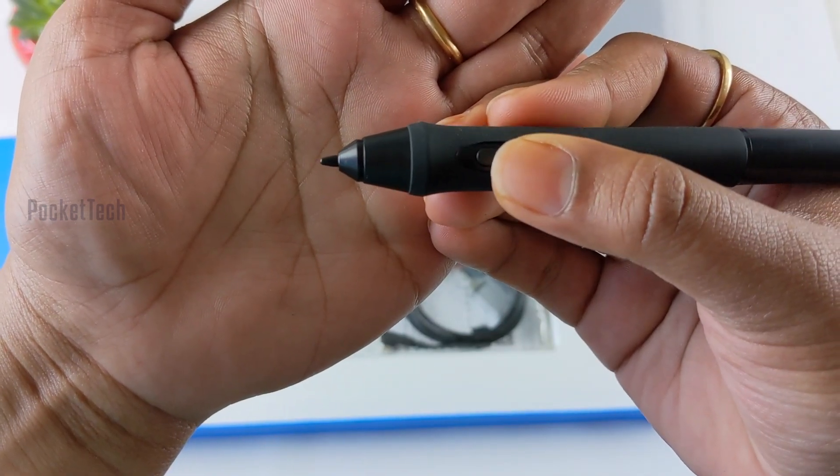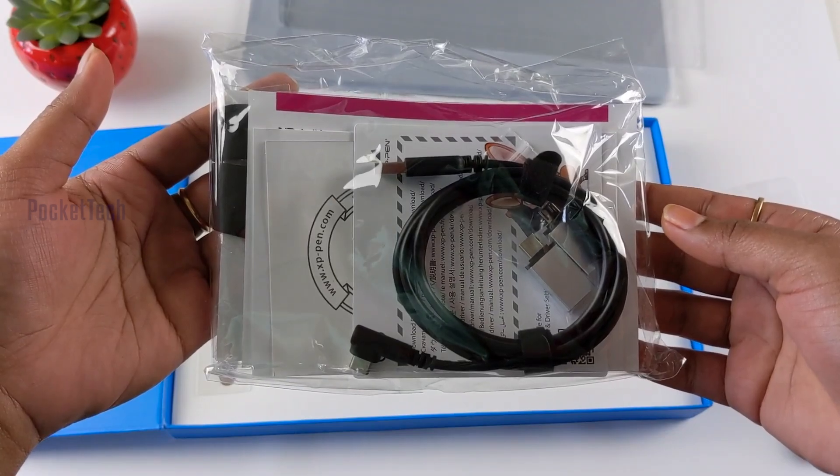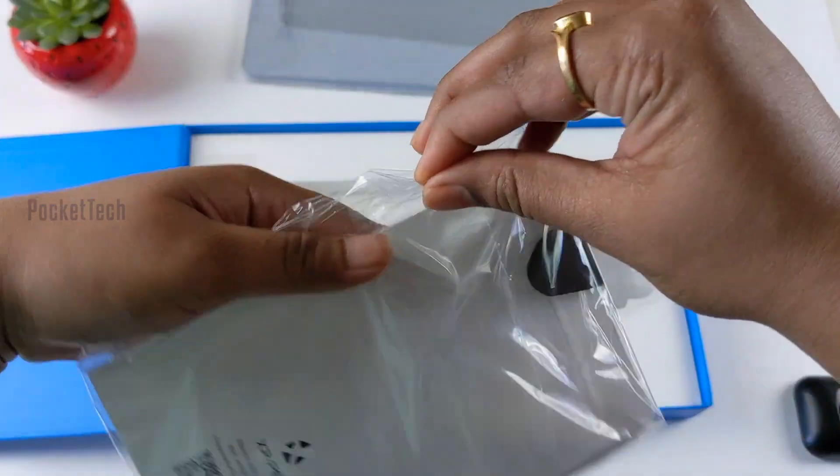I can use pen and nibs, pen and pencil. As usual, I can use a care package.